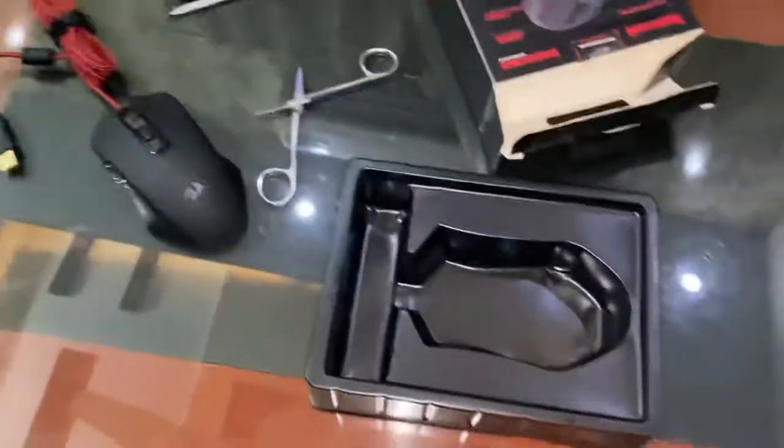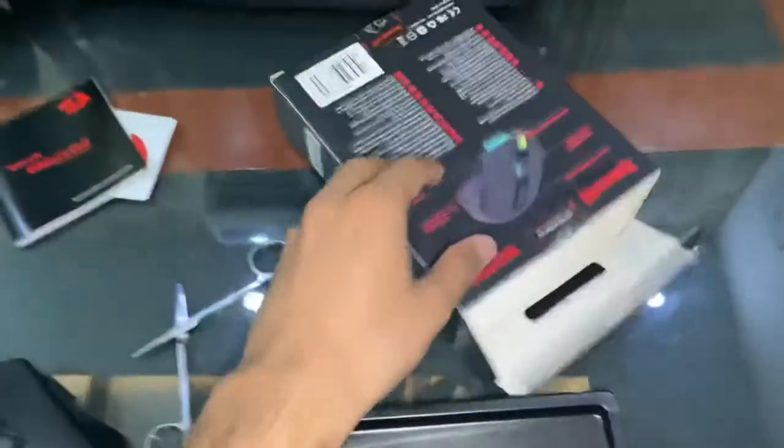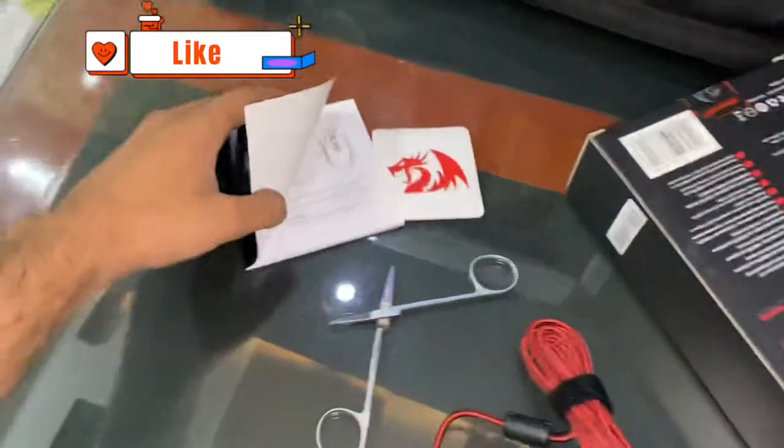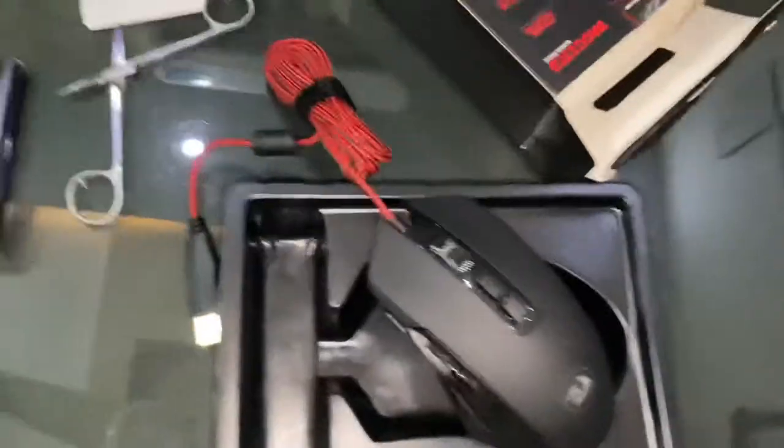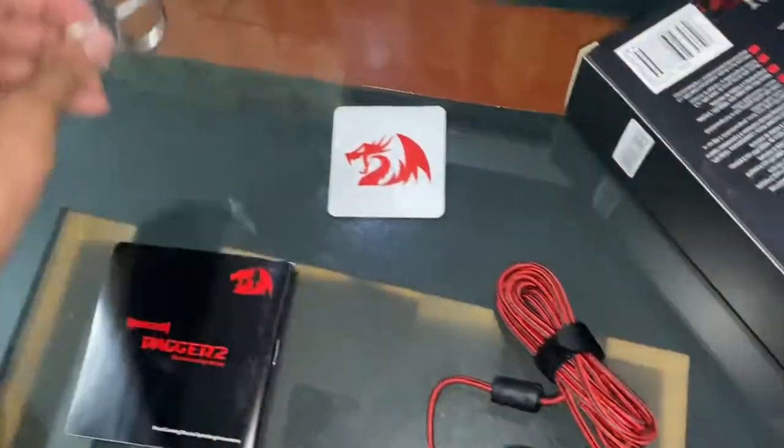This is the original price and you will get what you pay for. This unboxing shows the box contains only a mouse, and outside there is a sticker, some paperwork — you can check your name on it. This is our own.